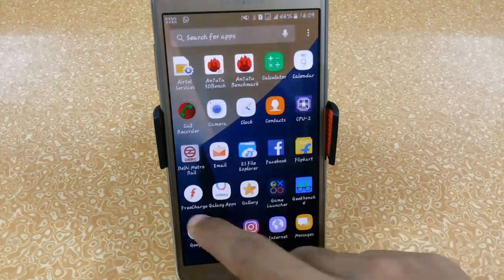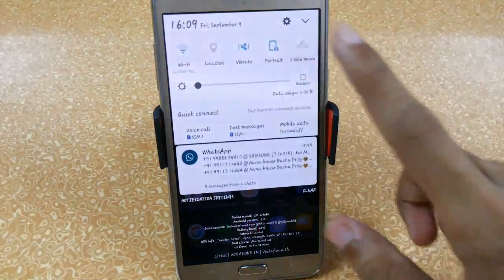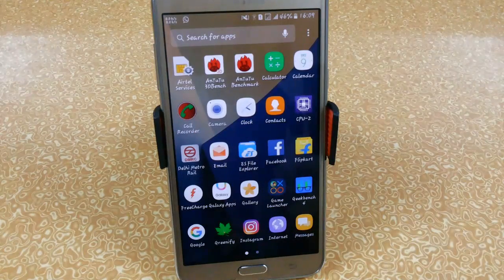So guys, that was a short review of the Note 7 version 1 ROM ported for the Samsung Galaxy G7. We found many cool features like the game launcher, new restart options, and many others, along with a few minor bugs that will hopefully be fixed by the developer in the next update. I hope you enjoyed the video — if you did, hit the thumbs up and subscribe to my YouTube channel for more videos like this.